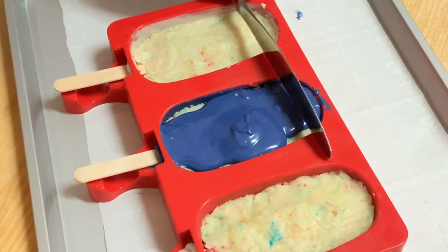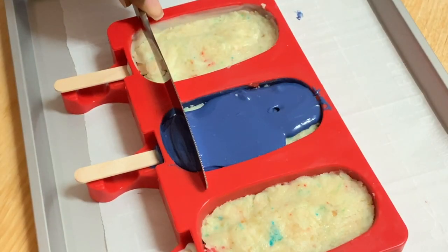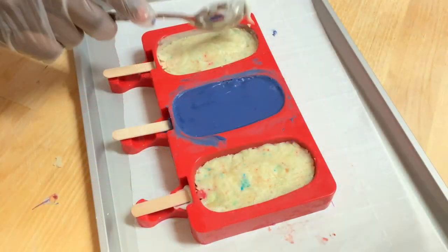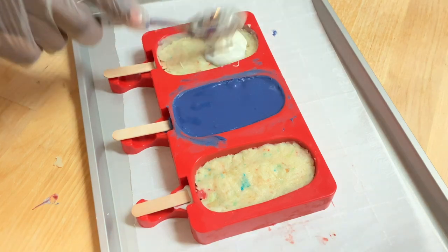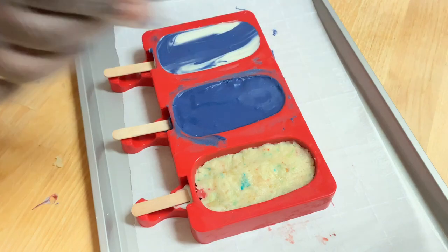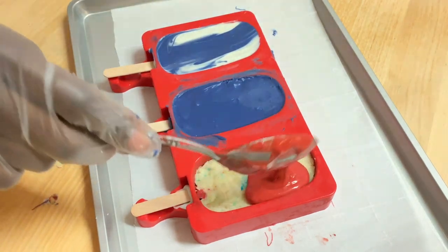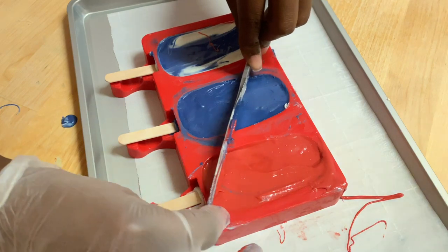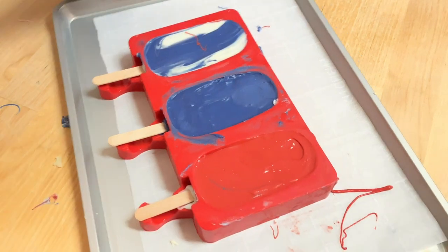Then I'm just going to take the back of a butter knife and I'm going to smooth and level out all this chocolate, and I'm going to finish up the rest. Now this is going to go back in the freezer for about 30 minutes.